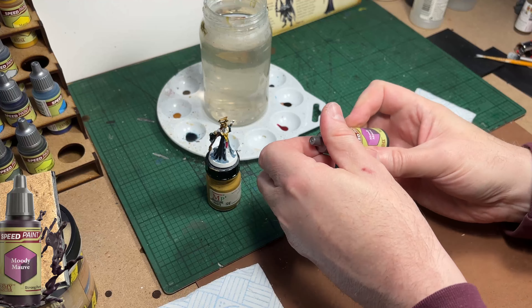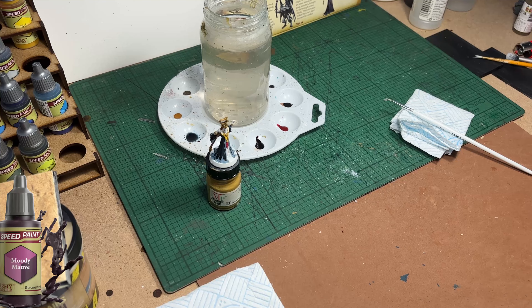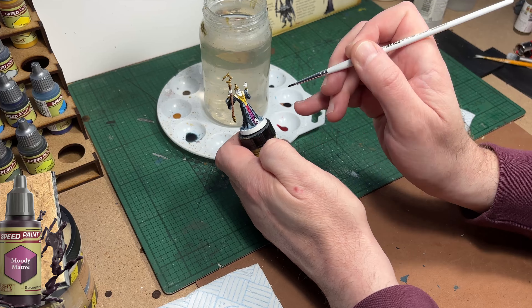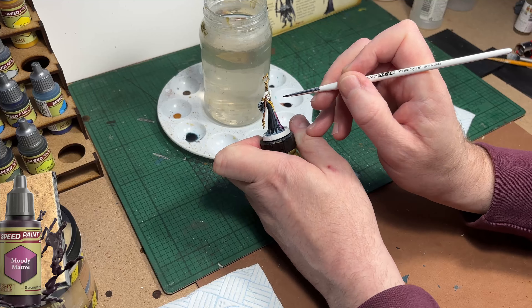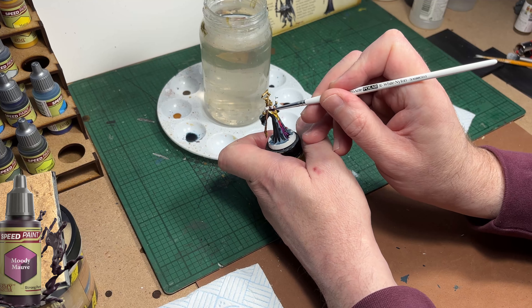I'm going to use Moody Mauve, which is a really nice purple colour, to paint the inside of the front of his clothing, and also his hood and round the nape of his neck and the front of the garment that covers his head as well. You'll see yourself exactly where I'm painting.